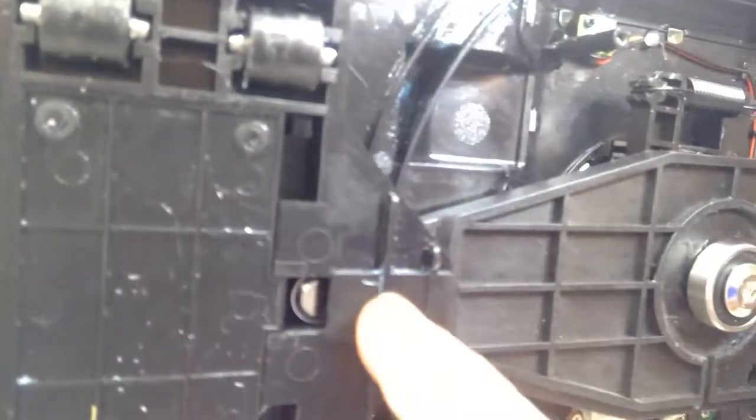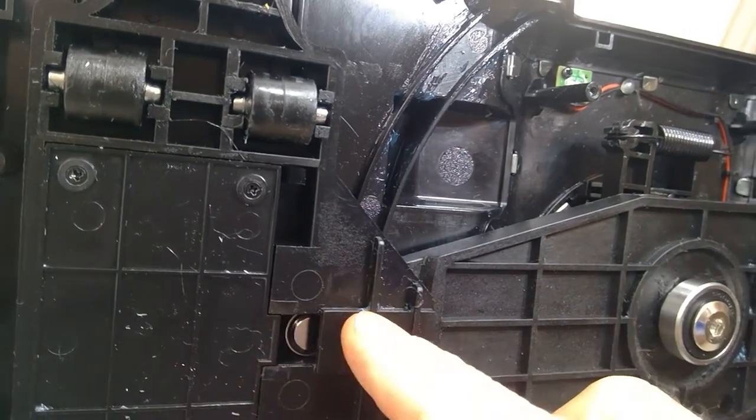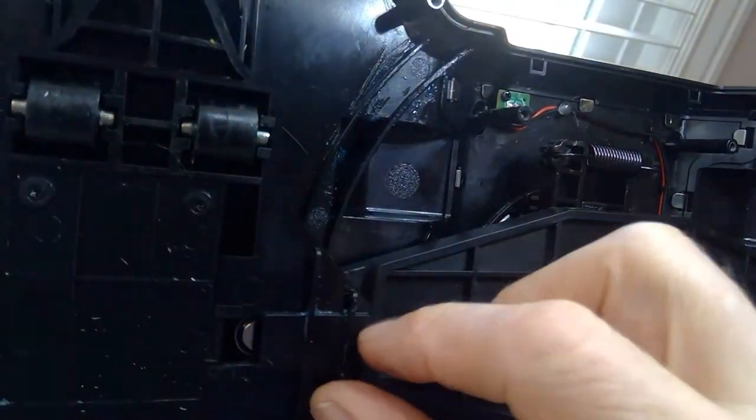I've got a bearing on the top and a bearing on the bottom. Like I said, these things were made for bearings - they have 12 millimeter diameter posts. And those slide in and out of this channel here, which gives you your linear motion - converting your rotation motion to linear motion.